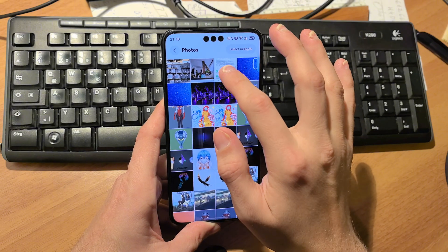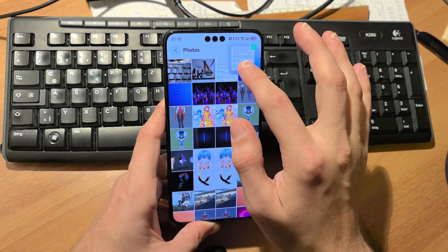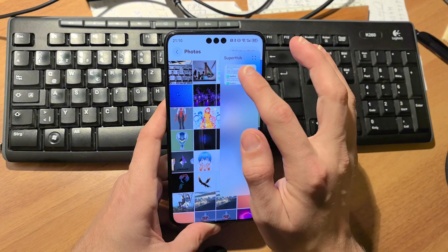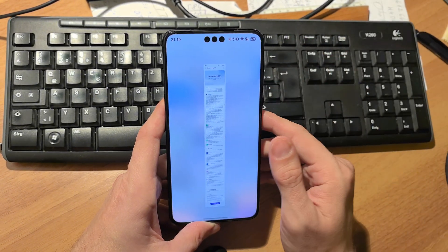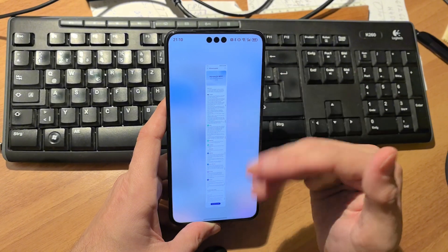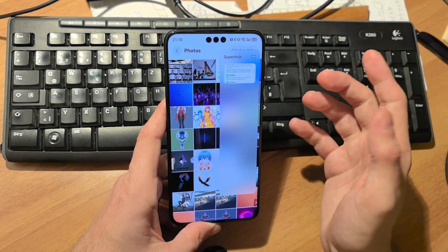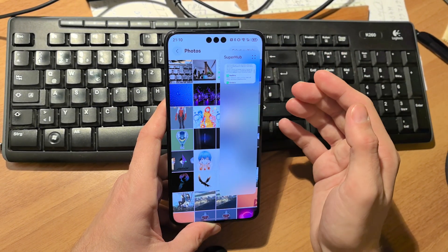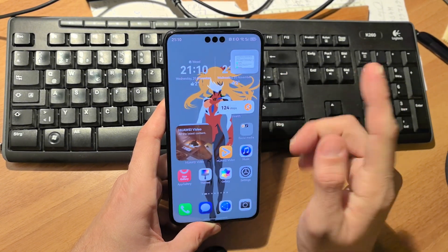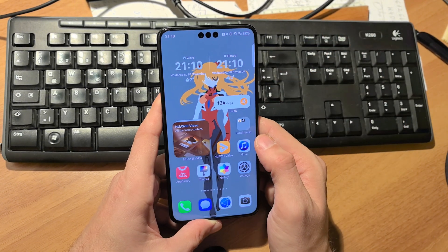Another quality-of-life improvement: when you have something in the Super Hub clipboard, you now get a small preview, and you can tap it to see a bigger preview. You don't have zoom functionality but you can see what it is before sharing or pasting it somewhere — a very nice feature.